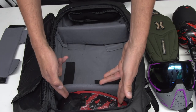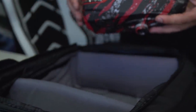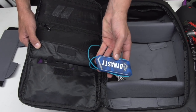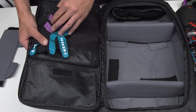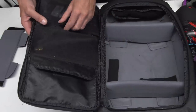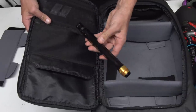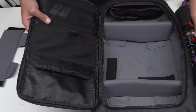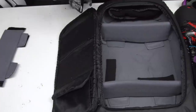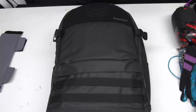In the bottom compartment I have my TFX loader. On this side I keep my ball breaker and my Freeline gloves. In the mesh pocket above I have the barrel for the gun — this is actually a new HK barrel, you heard it here first. And then on the top pocket I'll have my headband. That's what I keep in the rear compartment of my Level 3 bag when I'm paintballing.